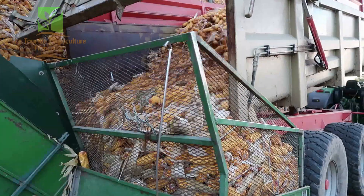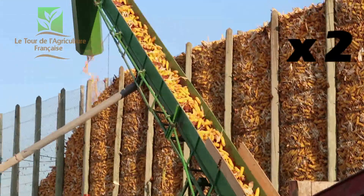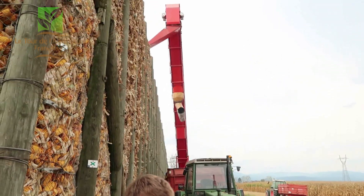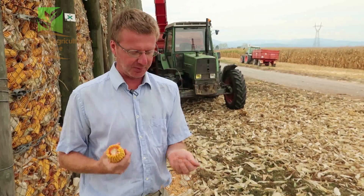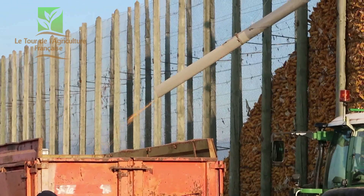On vide la benne dans une bande élévatrice, et cette bande va transporter les épis jusqu'en haut. Sauf qu'en montant, il y a quelques chocs, il y a quelques grains qui tombent, et on perd quelques grains — ça s'appelle les grainages. Donc l'épi n'arrive pas tout entier, il a perdu un petit peu. Ces petits grains de maïs, on va les récupérer quand même, on ne va pas les laisser filer, et on va les mettre dans une benne à côté.